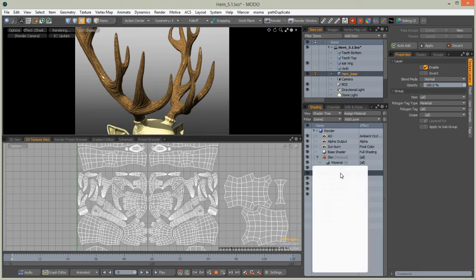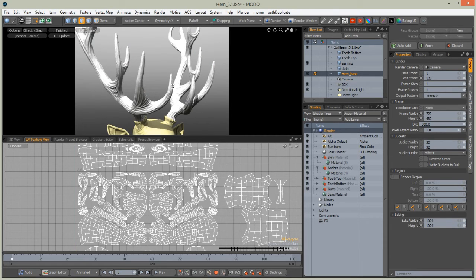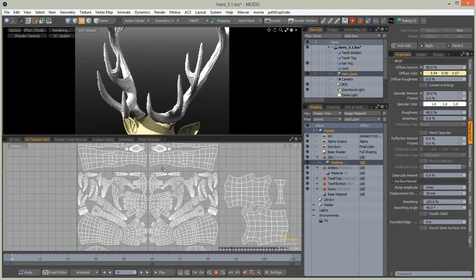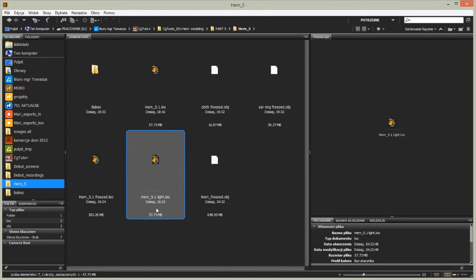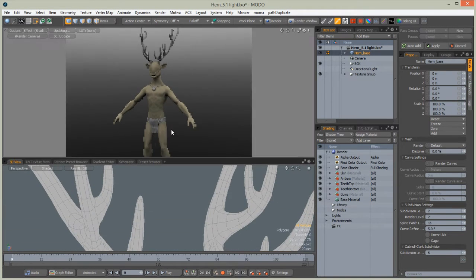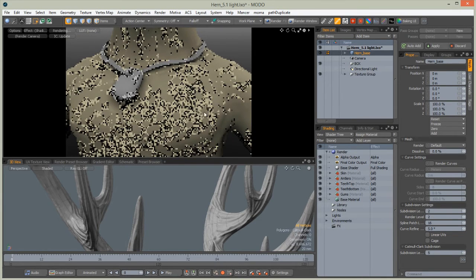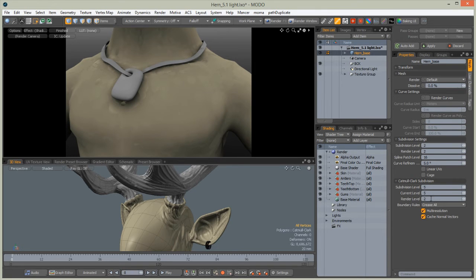We can delete this material from the material stack — we don't need it anymore, it's baked. We can use this color as a starting point for painting the antlers texture in Mari. Go to the 3D viewport and we can set the rest of the materials for this character. Remember to set render level to 5 also in this window.